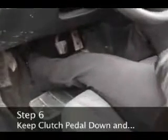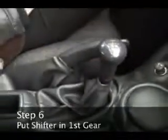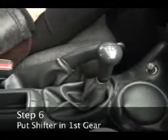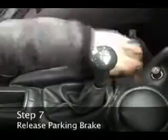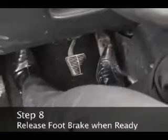Step 6. Keeping the clutch pedal down, put the car into first gear by moving the gear shift to the top left position. Step 7. Apply the foot brake and release the parking brake. Step 8. Release the foot brake when you're ready to start moving.